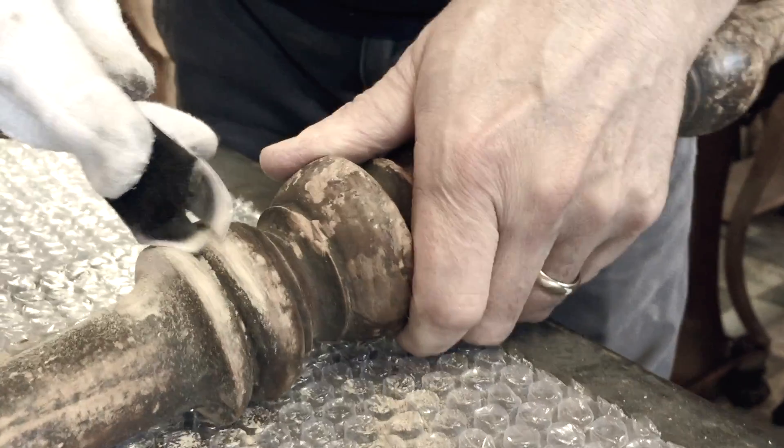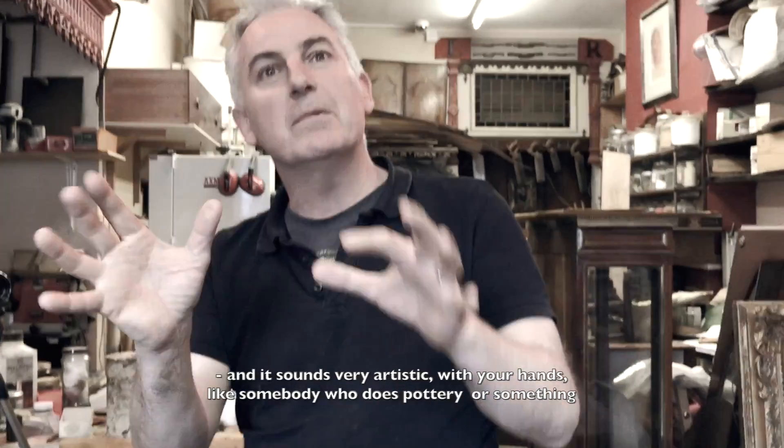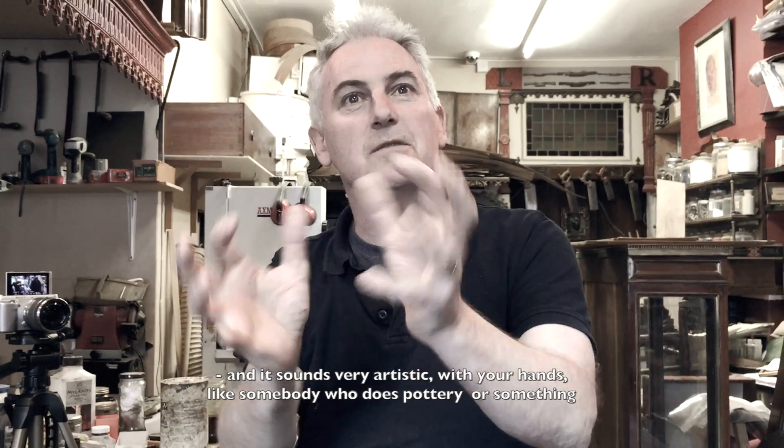That works. All this is going to be able to manipulate and mould and shape. And if someone's very artistic with their hands, like someone who does pottery or something, you're going to love it.